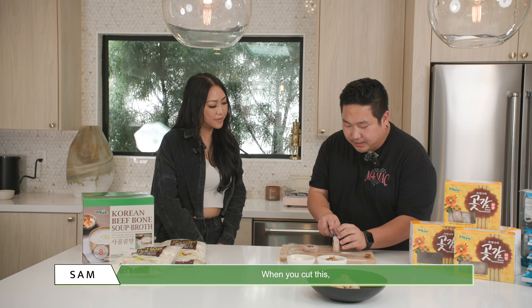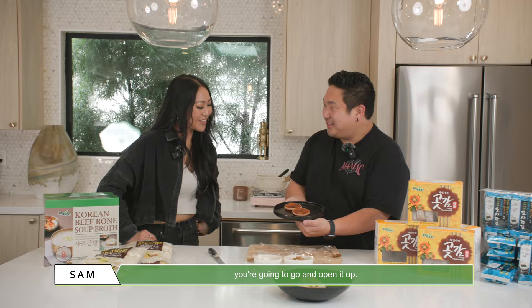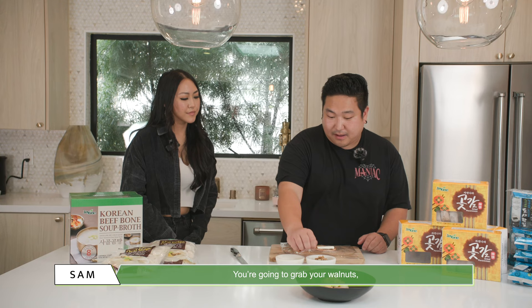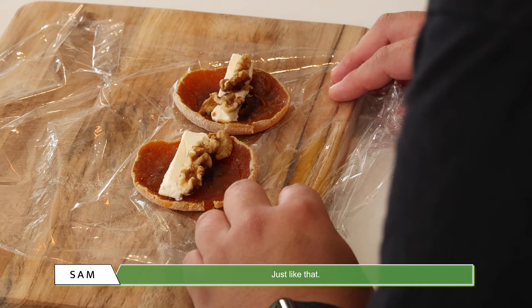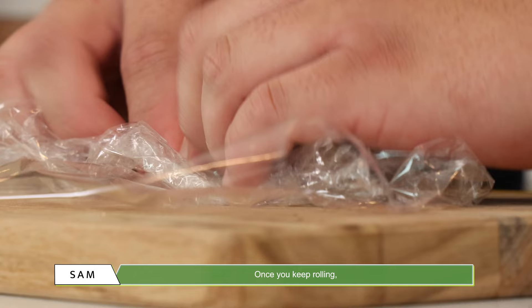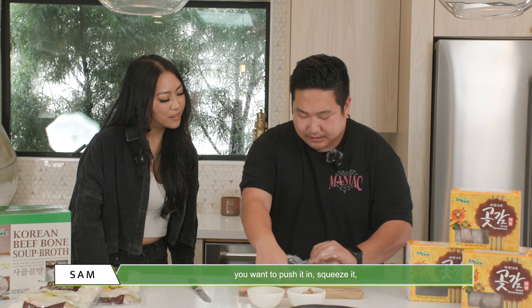When you go ahead and cut this, you're gonna cut it right down the middle. And then once you cut it down the middle, you're gonna open it up. Ooh, so pretty, huh? Then you're gonna grab your cream cheese — make sure to cut it in a nice rectangular shape so it fits right in place. Then grab your walnuts, give them a nice break in the middle, nip it in, and then you keep rolling.